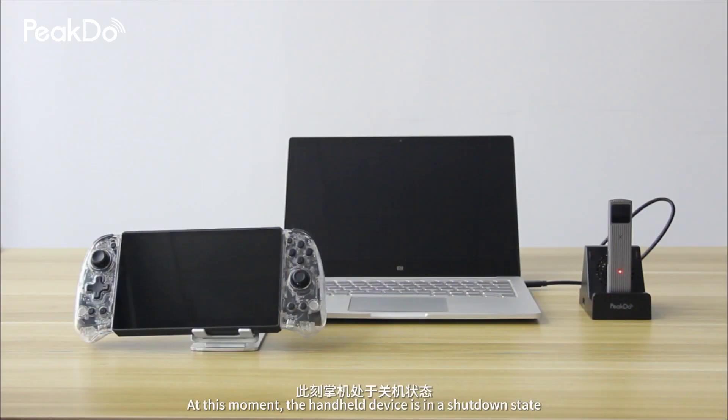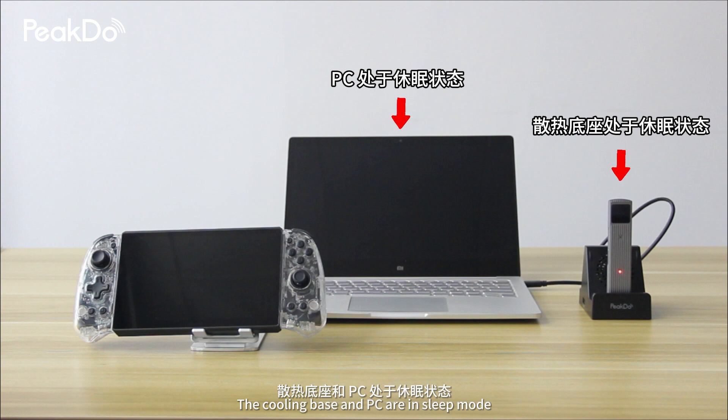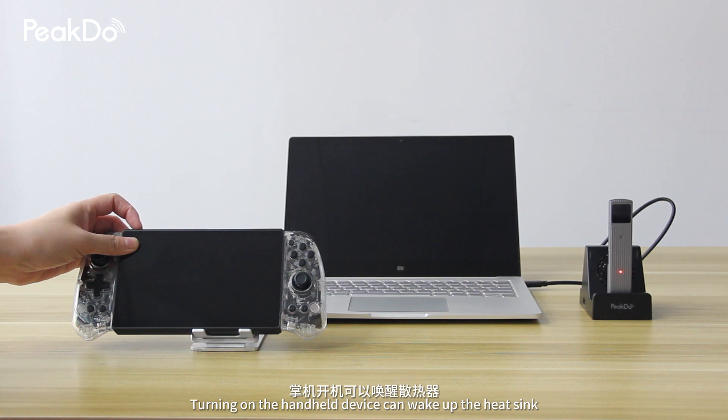At this moment, the handheld device is in a shutdown state, and the cooling base and PC are in sleep mode. Turning on the handheld device can wake up the heatsink.